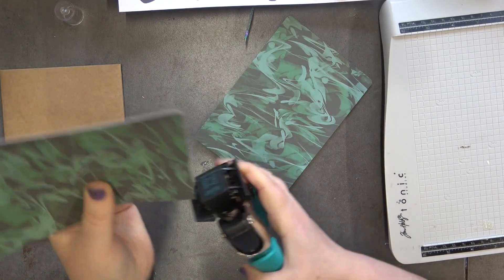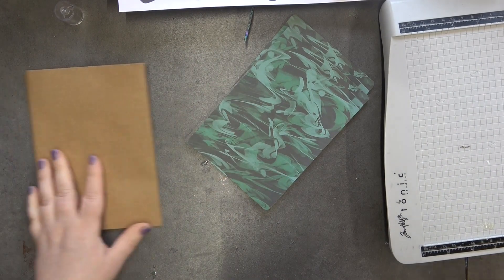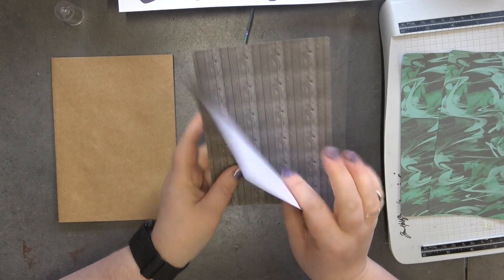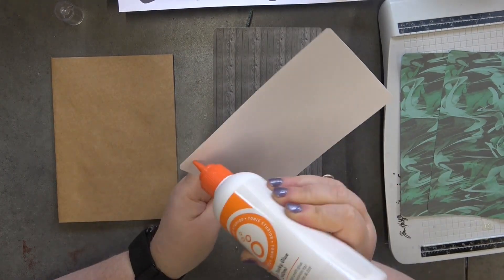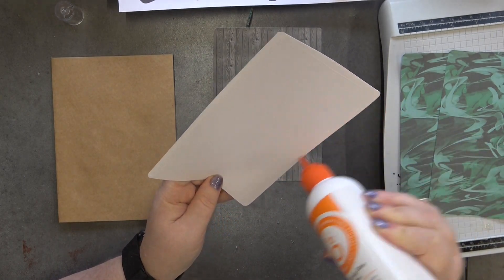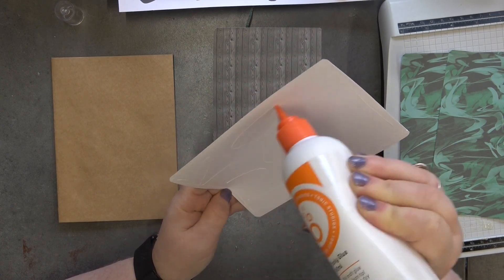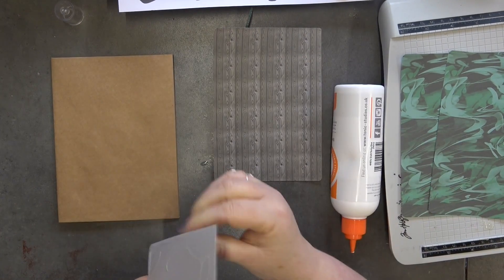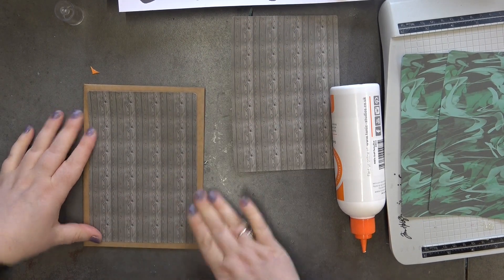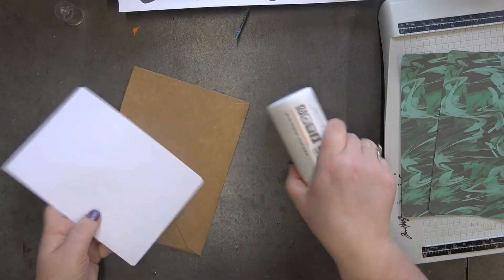Right, we can do them all together — okay! Now let's glue them into place. These are for the inside and these are for the outside. I'm just going to glue everything down like this — gorgeous — and then do the same with the back.